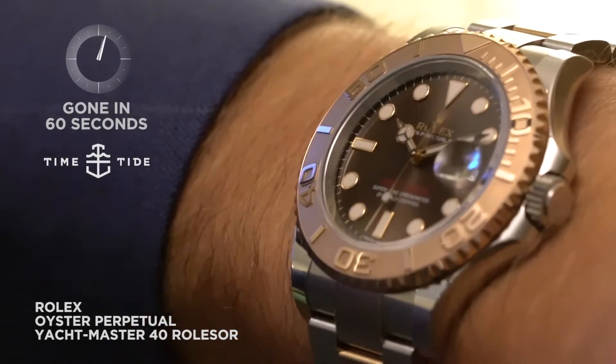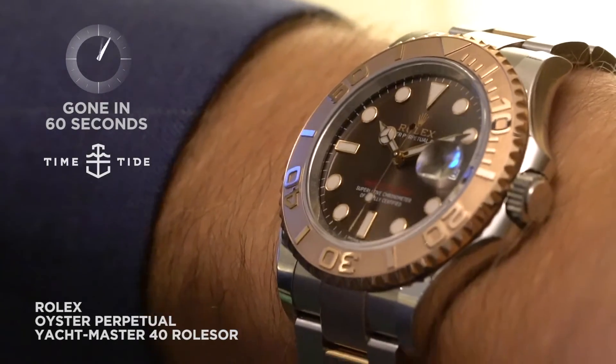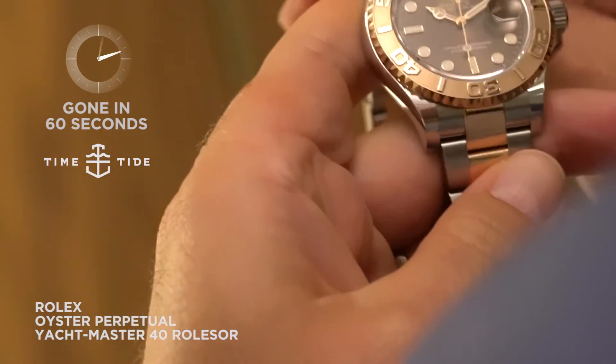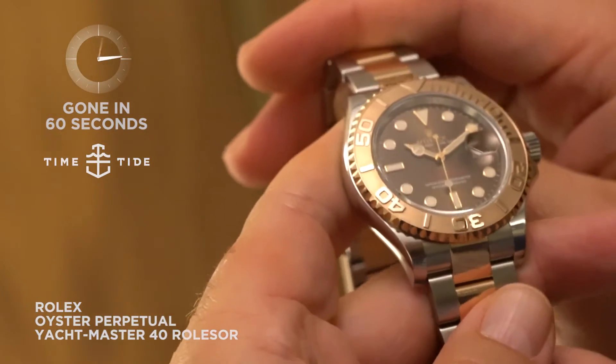I've just slipped on the new Yacht-Master 40 in Everose Rolesor. What does Rolesor refer to? That is Rolex's term for two-tone. In this case, we have 18 karat gold and 904L steel.